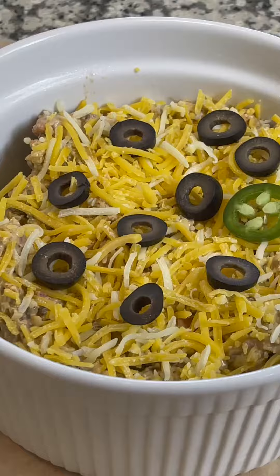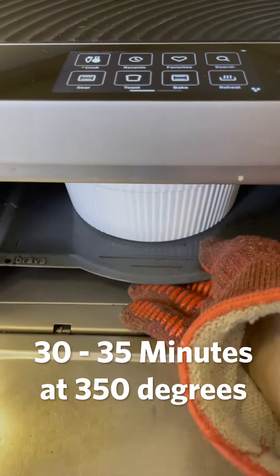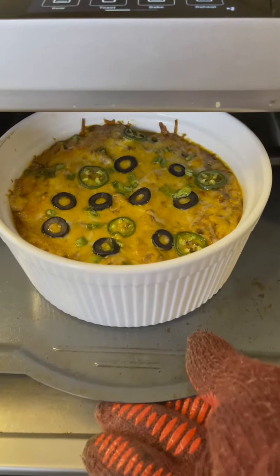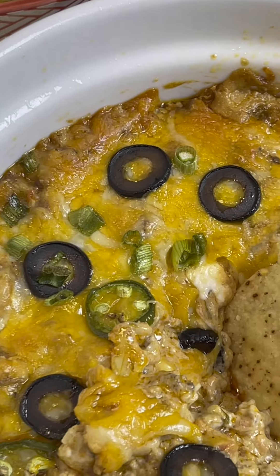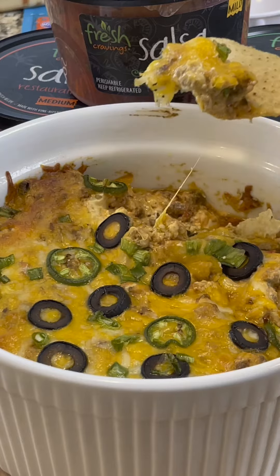Now you get to choose the toppings — olives, jalapeños, green onions, whatever you like on your pizza. Into the oven for about 30 to 35 minutes. Take a look at what comes out — oh man, it's time to break open those chips. This is without a doubt the best dip you'll ever have. Trust me, you want this recipe.